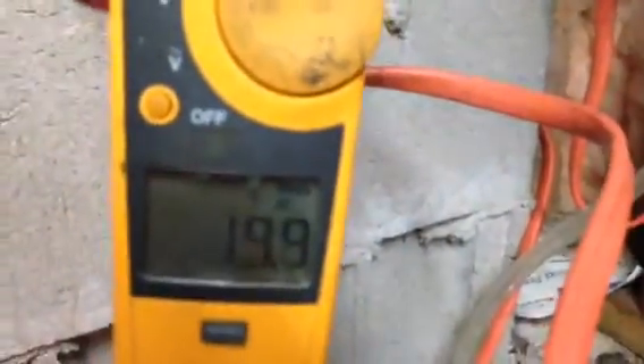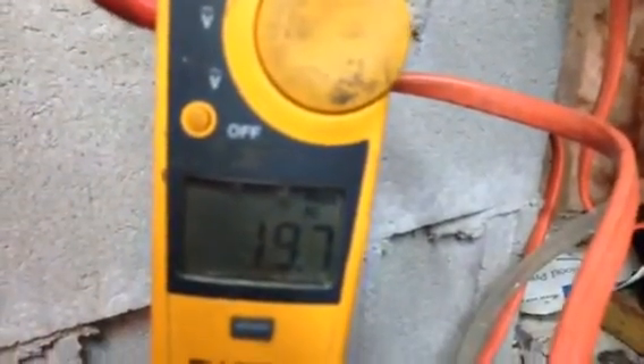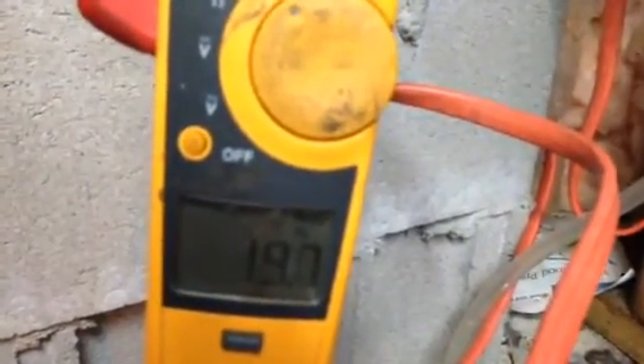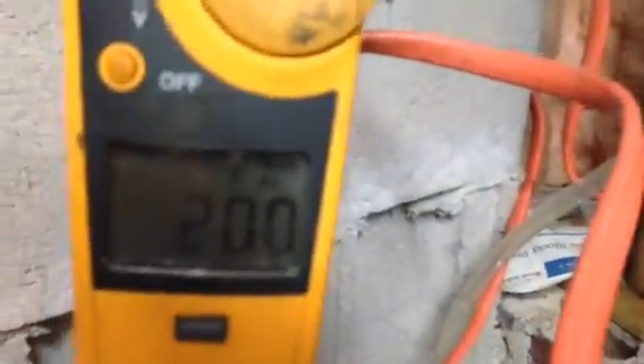20 amps with the combustion blower motor running for my power venter. Now I reduce it down — it doesn't make any difference, just 0.23. It's on low now. Put it up all the way, full speed — it's all together 20 amps. That's not bad. Hey, a 5kW heater.